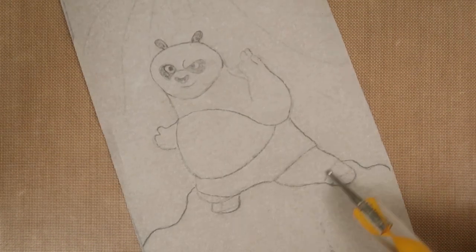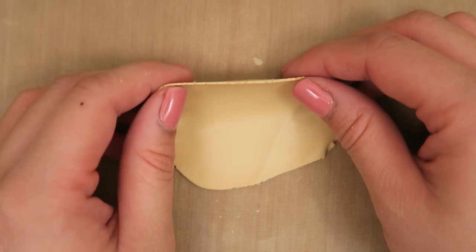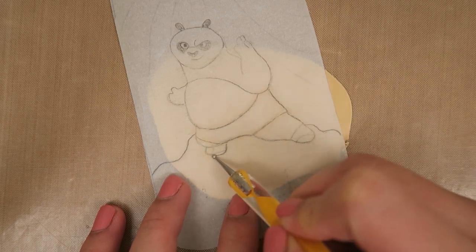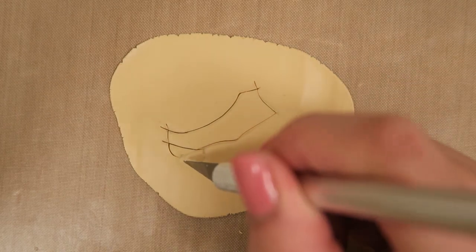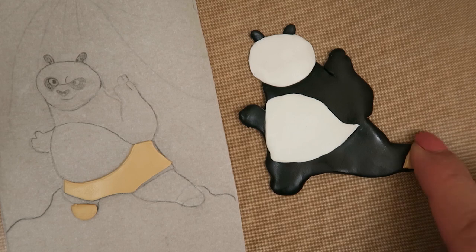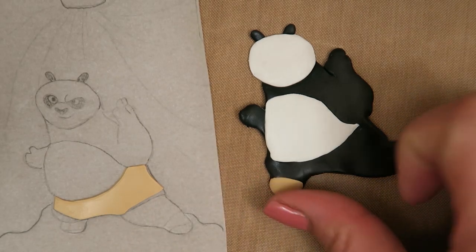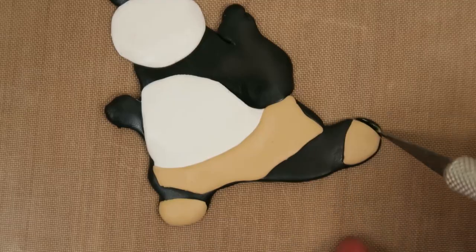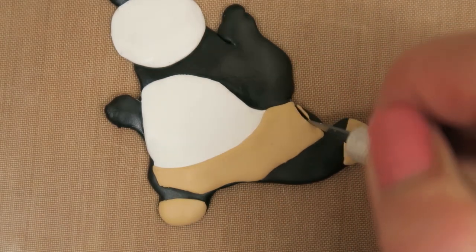Next, we are going to cut out Po's shorts and his sandals. Roll out a thin sheet of tan or ecru colored clay and lay the template on top. Like the other steps, trace the shapes of his shorts and sandals with a dotting tool. Cut these out with an X-Acto knife and you should have pieces that look like this when you're done. Then lay the tan pieces of clay on top of Po's body like this, patting the clay down with your fingers to make sure his shorts lay nicely under his stomach. If you have excess black clay peeking around the edges, feel free to trim the excess with an X-Acto knife and reshape Po as needed.